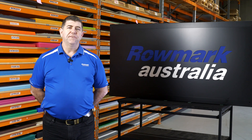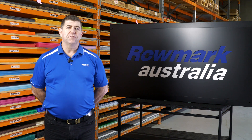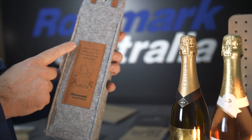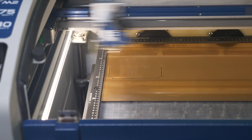Hi, Corey from Roamuck Australia here today. I just want to talk to you about some common principles when it comes to lasering any product on the market. It doesn't matter what type of product it is, there's common principles in every laser, multiple lasers included.